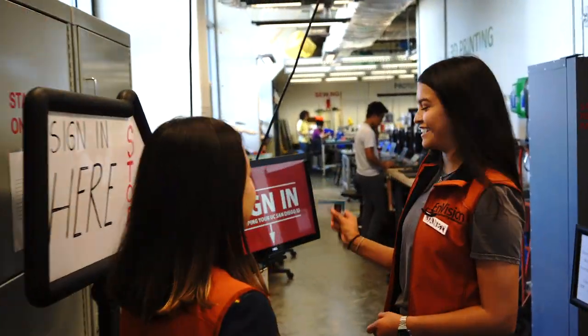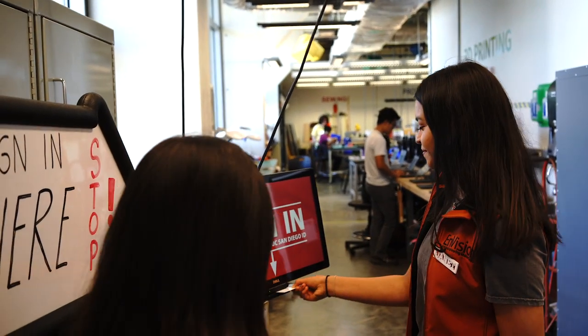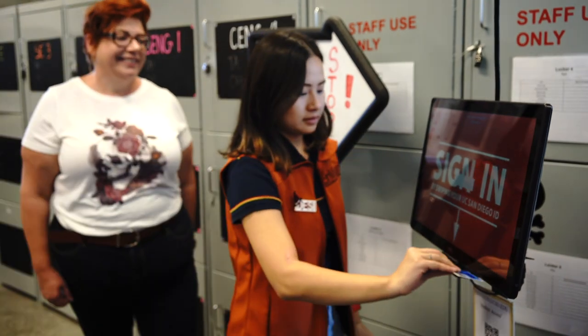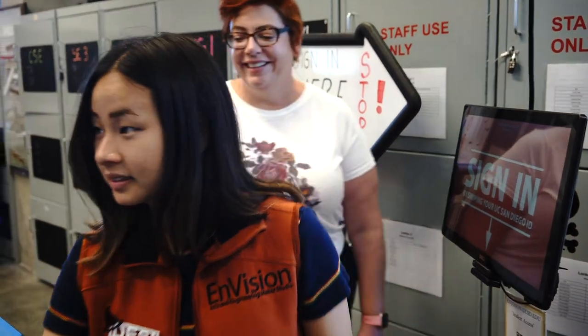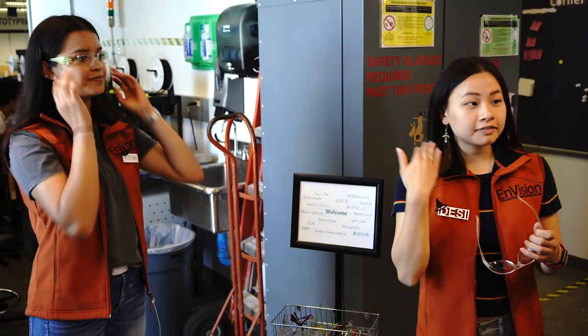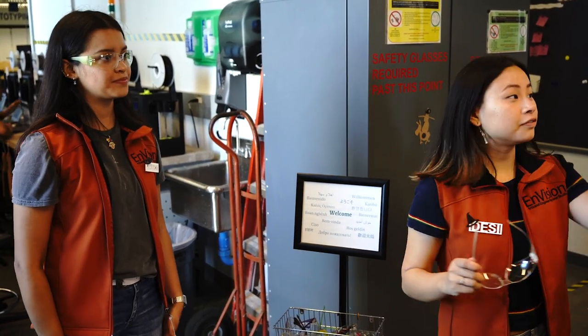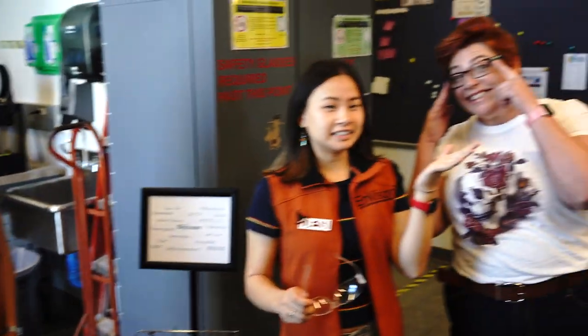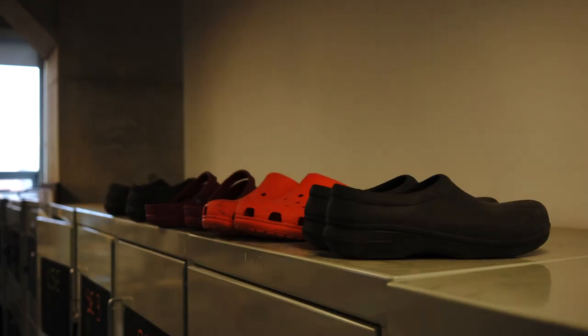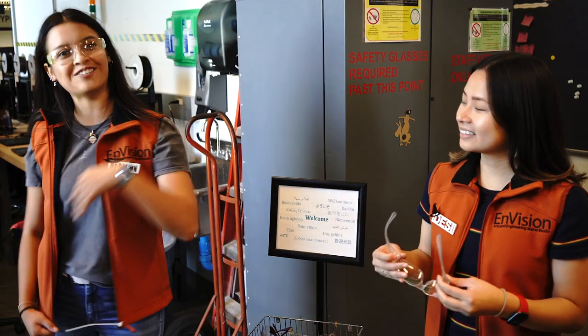So this is where we sign in — just need your student ID. Make sure to grab some safety glasses. If you don't have glasses, you'll need safety glasses. If you already have normal glasses on, you don't need them. You also need to make sure you have close-toed shoes, and if you don't, we have some you can wear.